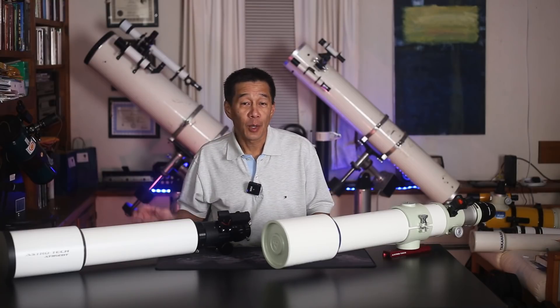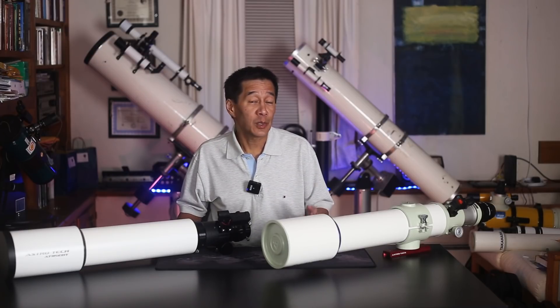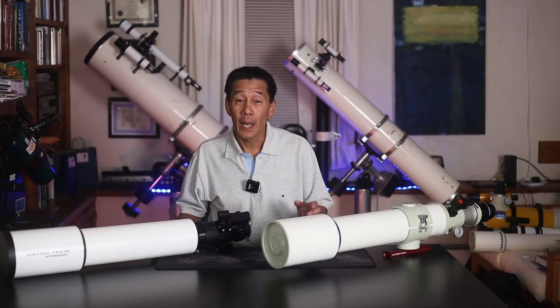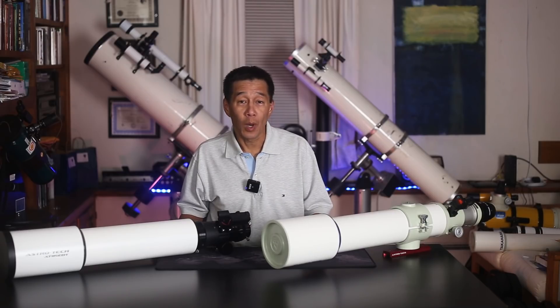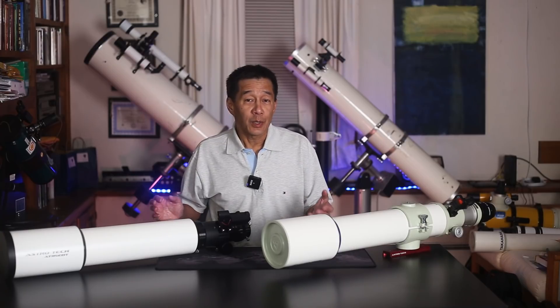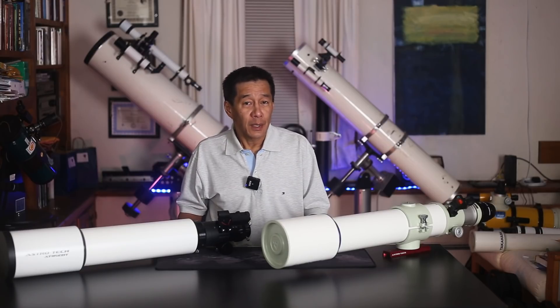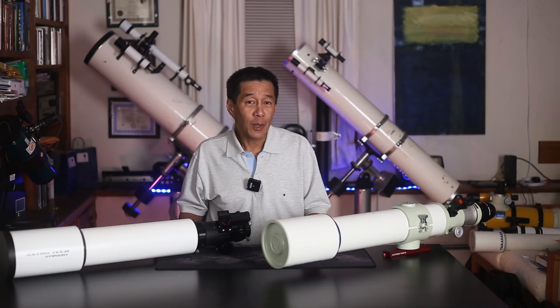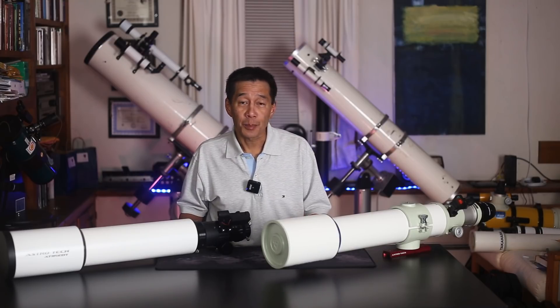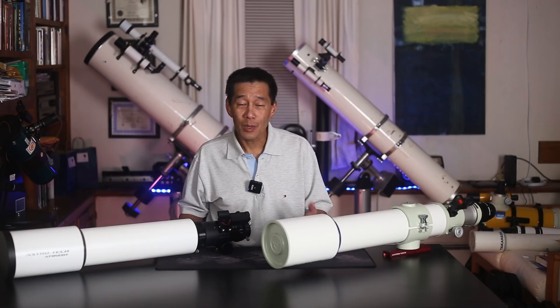I spent some time comparing the AT-115 with my Takahashi FS-102. The FS-102 is of course a standard in our industry in this class of telescope and a known quantity. I set them up on identical mounts, side by side, and looked through them one after another. A club member asked me, could you tell the difference between the apertures — 4-inch versus 4.5-inch? And I have to say yes, I could. This one is a little bit brighter, but it's not an earth-shattering difference. I was going back and forth between the telescopes so much that I actually kind of lost track in the dark — wait, which one is this again? So they're pretty close in that regard.